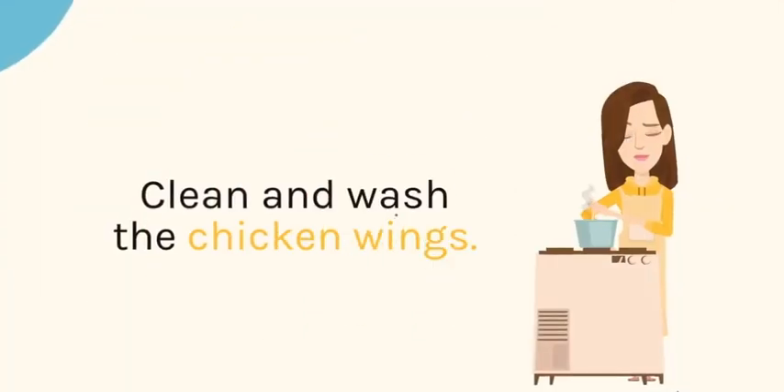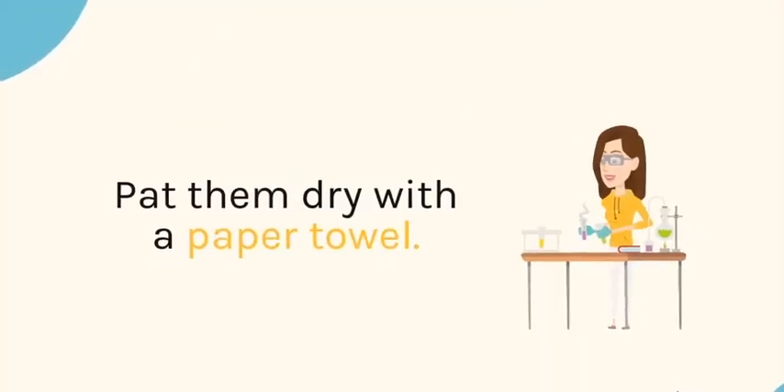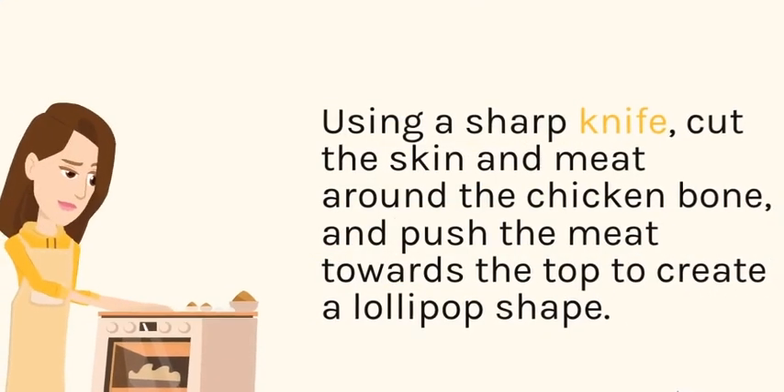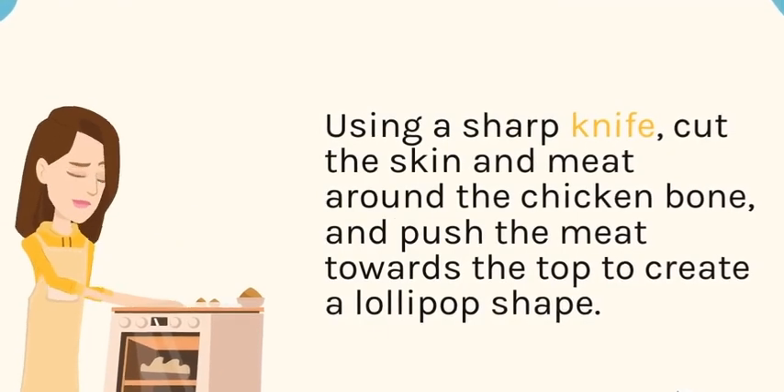Instructions: Clean and wash the chicken wings. Have them dry with a paper towel. Using a sharp knife, cut the skin and meat around the chicken bone, and push the meat towards the top to create a lollipop shape.